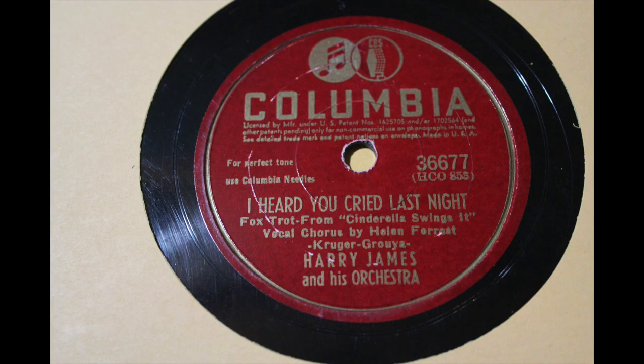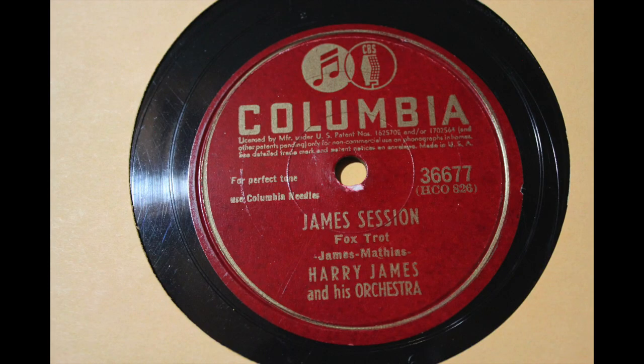Here's another Red Columbia — it's Harry James and his orchestra from 1942. I Heard You Cried Last Night, and then an instrumental called James Session, which is a super cool, totally instrumental big band piece. And Helen Forrest is also on I Heard You Cried Last Night — so you've got Helen Forrest with Benny Goodman and Helen Forrest with Harry James and his orchestra. For free again — this is just the extra bonus.